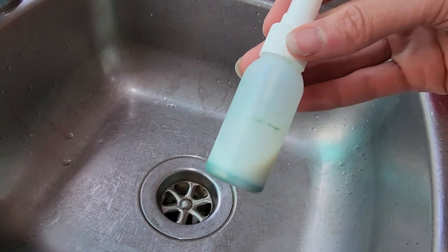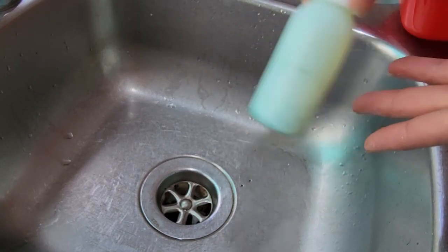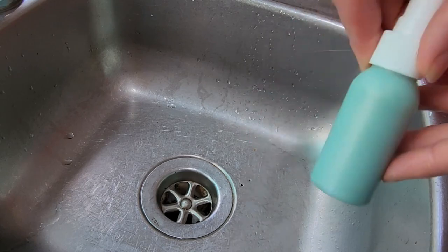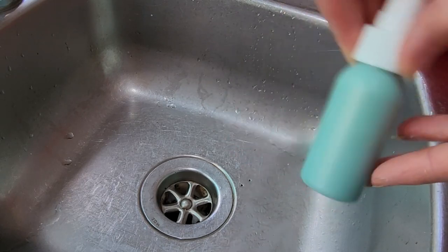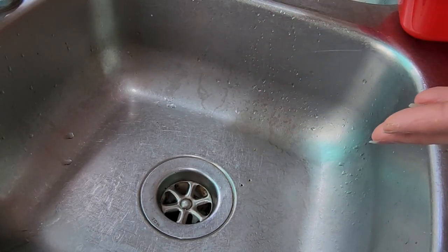When storing the mica sprays, all the mica tends to settle to the bottom and that's completely fine — I don't find that an issue. I just gently shake it side to side, as shown in the video, to mix it back up.